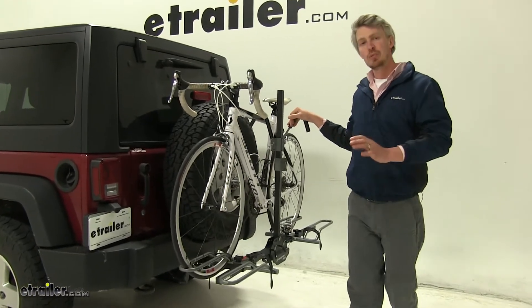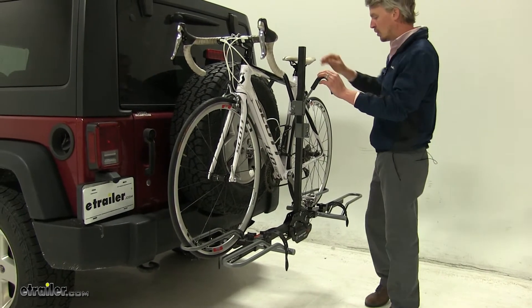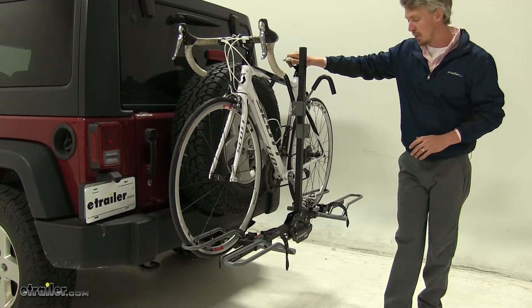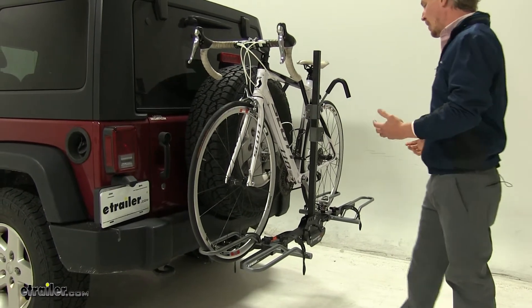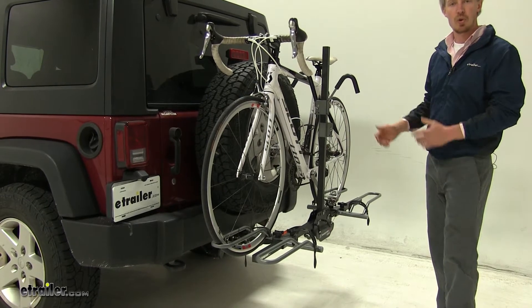Today on our 2013 Jeep Wrangler Unlimited, we're going to be doing a test fit on the Swagman XTC2 platform style bike rack. That's part number S64670. I've already got it loaded up on my Wrangler Unlimited just to give you a good idea of what it looks like and how it's going to hold our bikes.